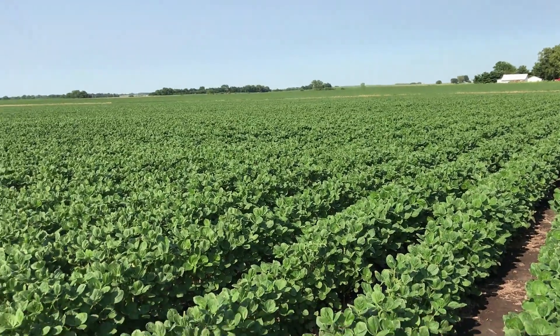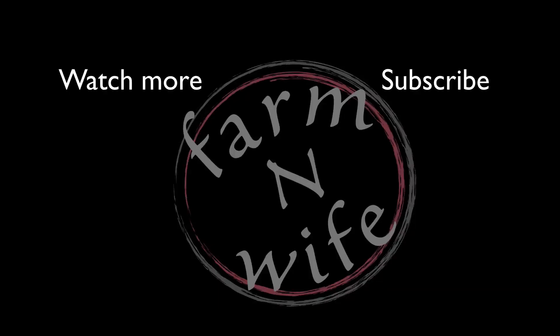Thank you so much for watching. I would really appreciate it if you would subscribe to my channel.